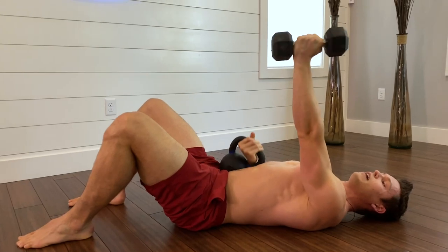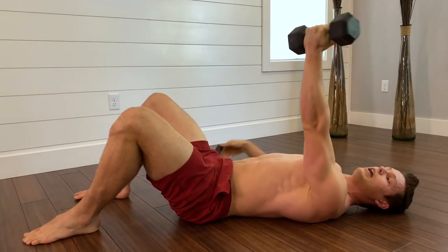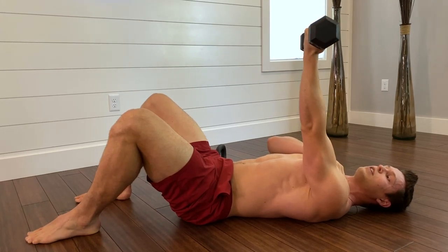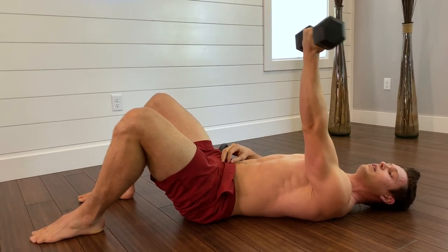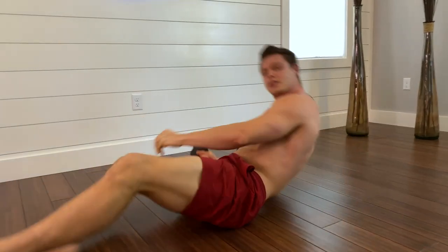Going through this maybe 10, 15, 20 repetitions slowly, hitting that end range and holding it there each time, feeling that burn. Keep working on that over the next several weeks to help reduce clicking and improve stability.